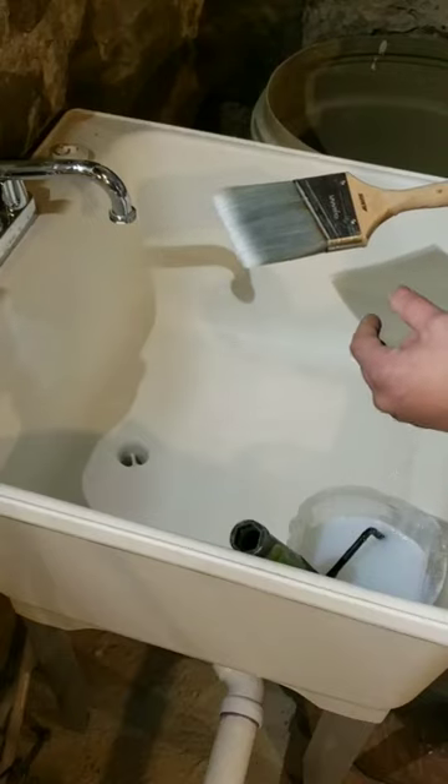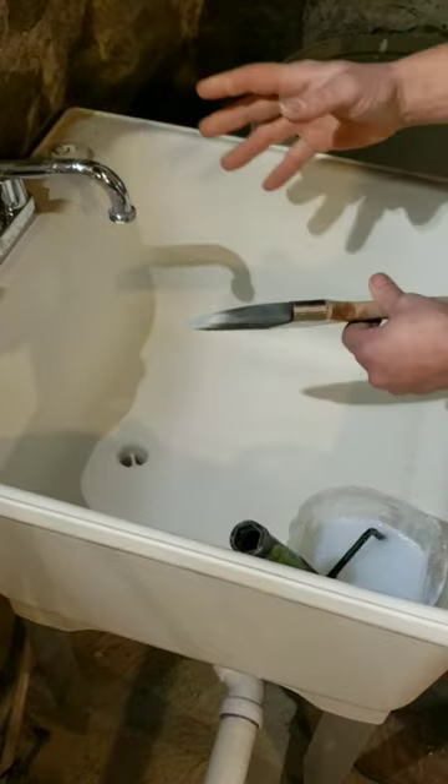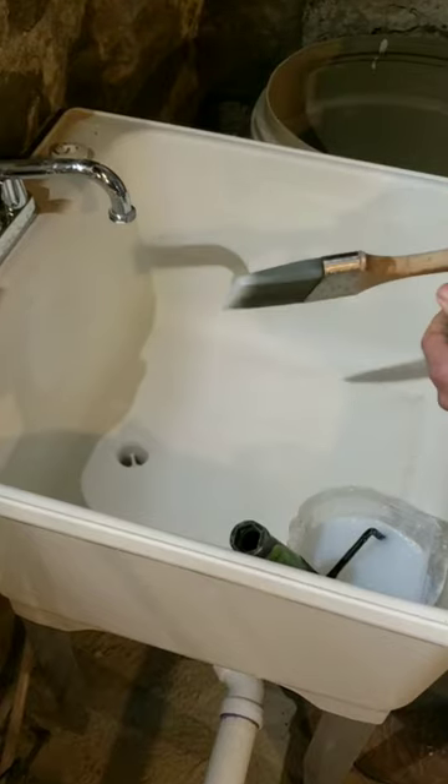You know when you clean your brush and you let it dry and all the bristles are all flailed out, and the next time you go to use it, it's impossible to use that brush to cut in again? Well, this is how I avoid that.